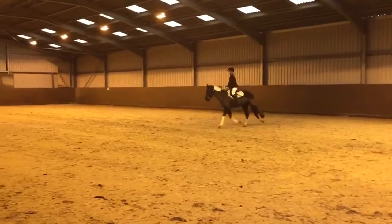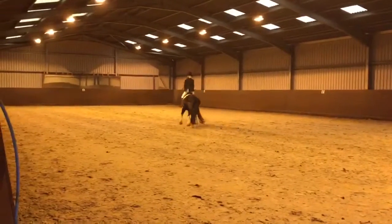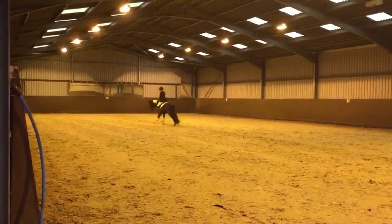Between B and F, transition to walk, one horse length, and proceed with working trot.